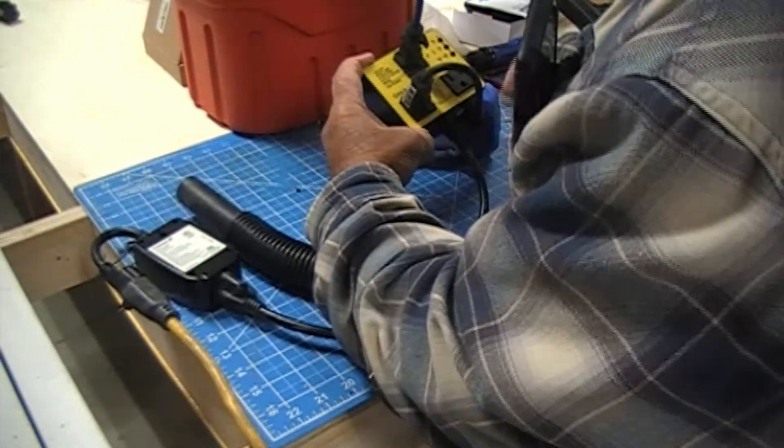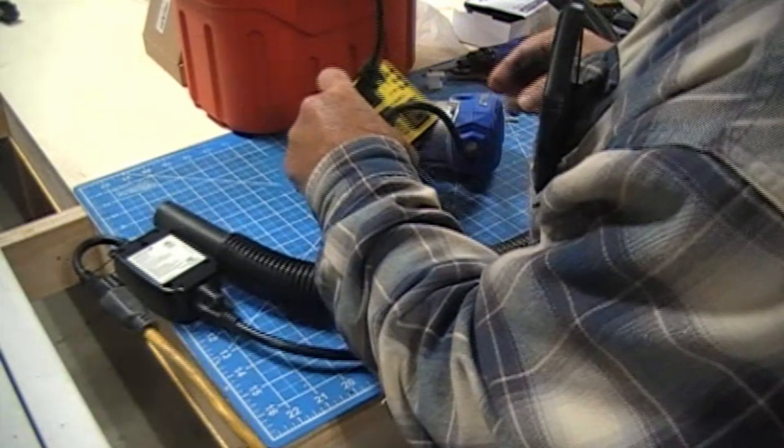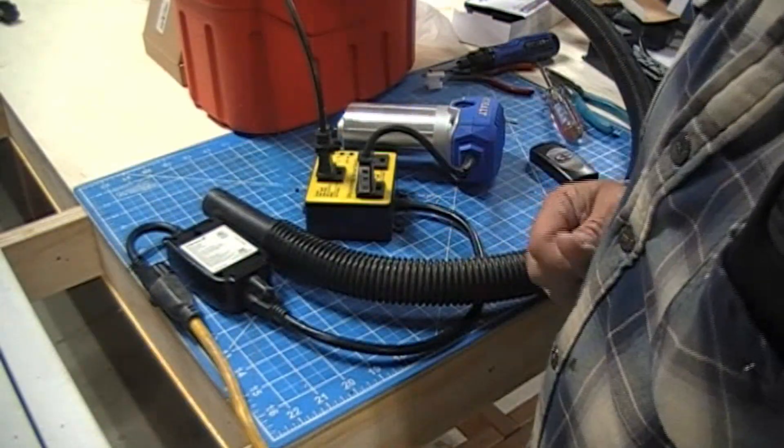This is a nice switch because you can set how many seconds delay you want, if any. So that's how my setup is going to be.